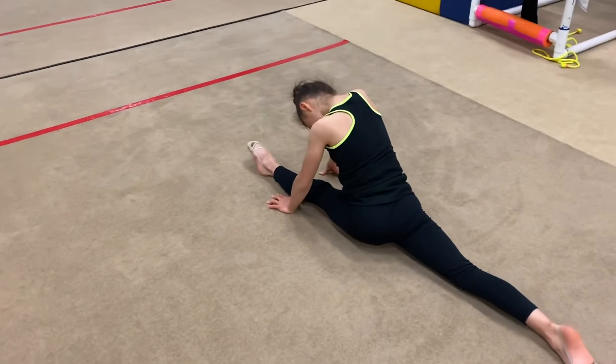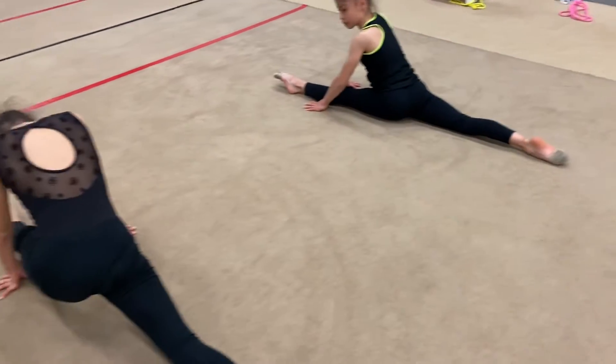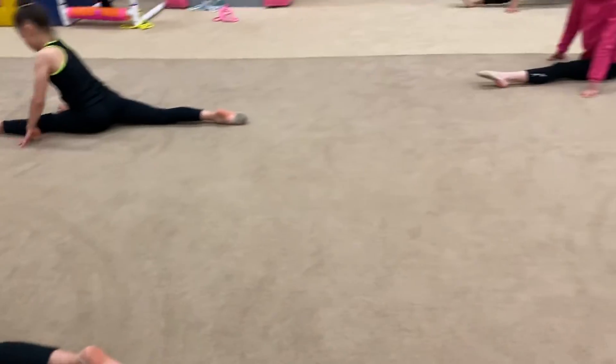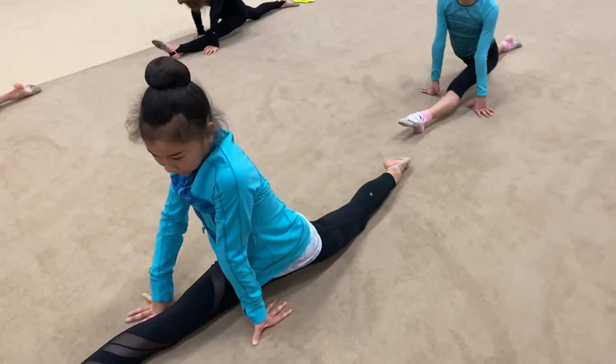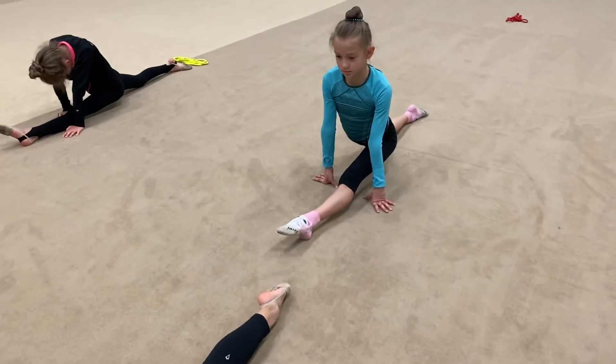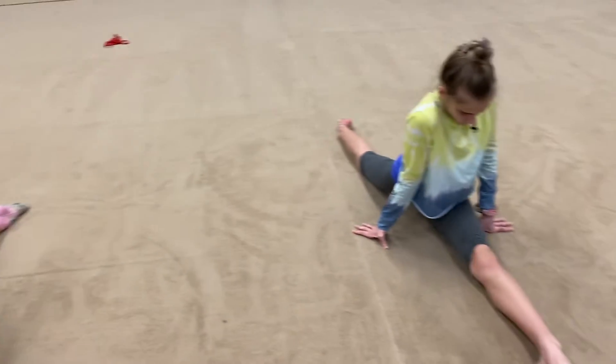Good. Stretch knees and square yourself. Square more. Turn back hip under. Point your toe, more square. Good. Look nice, Sasha.